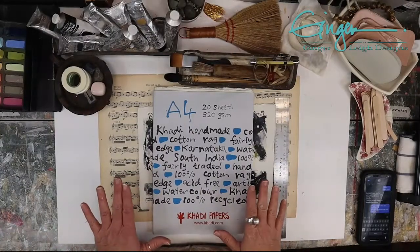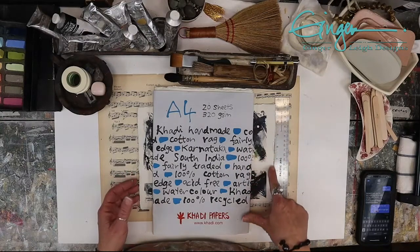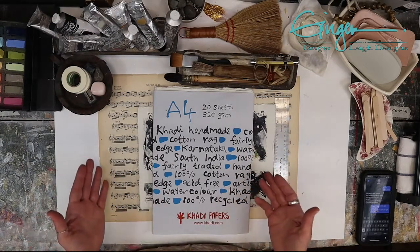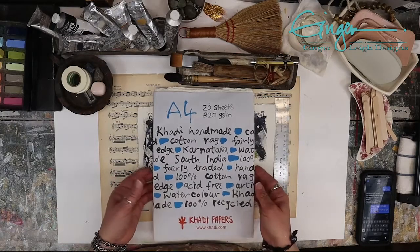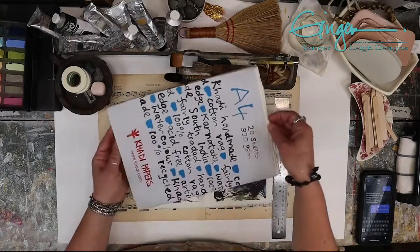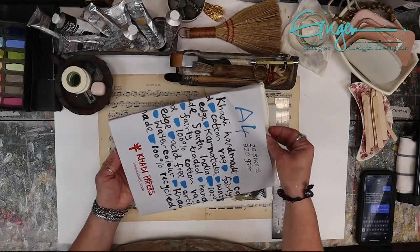Have you ever wondered how to get that deckle edge — the torn edge on the side of watercolor paper? I paint on these beautiful pieces of paper, and this brand I just discovered is amazing. I got it from Dick Blick.